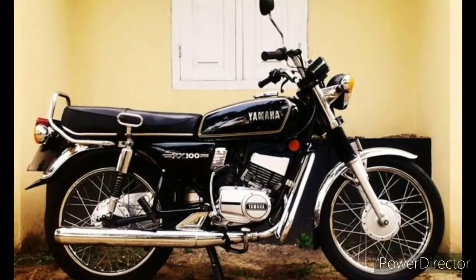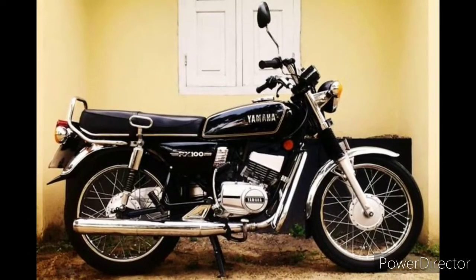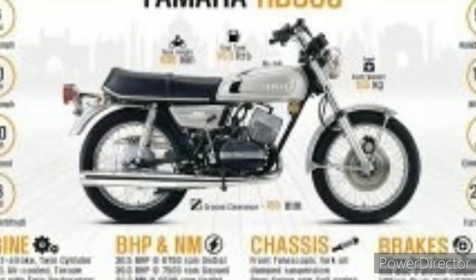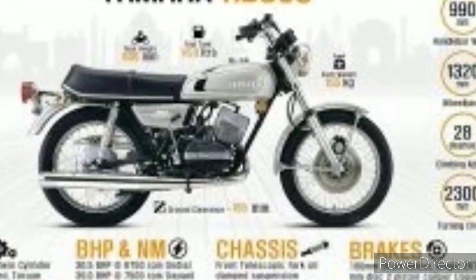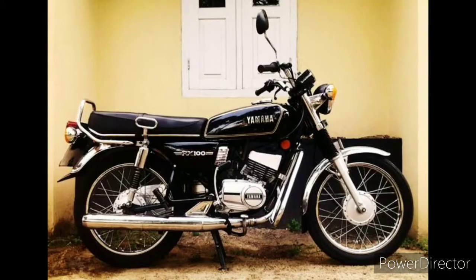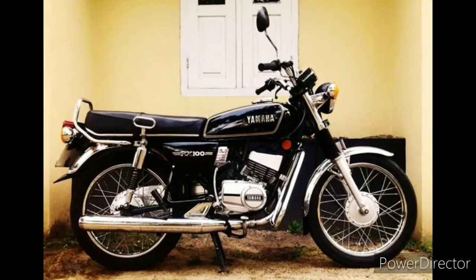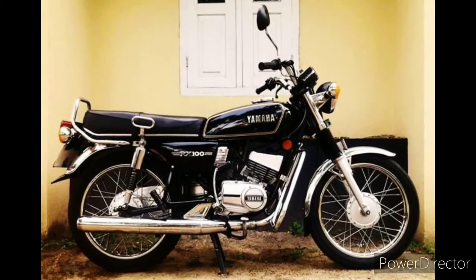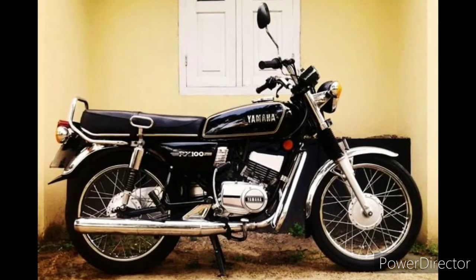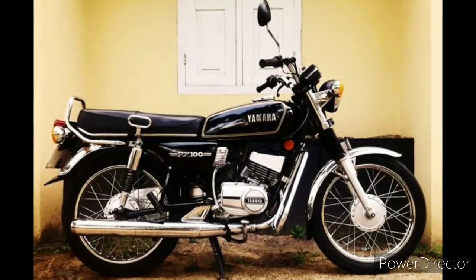This is a story about a legendary motorcycle series. It was in 1985, but before that the RD 350 was there. You know what bike I'm talking about — the RX 100, the RX 135, the RX G, the RX Z, or even the five-speed. Every RX bike comes with the name RX.